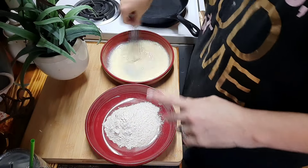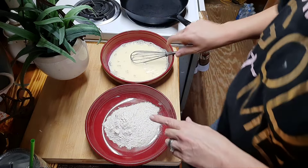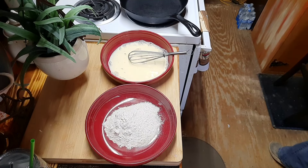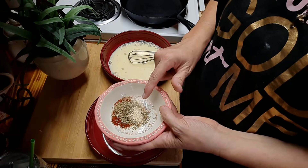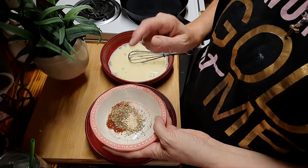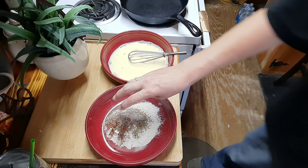For the batter: one cup of milk and one egg mixed together. In the dry mix we have one cup of flour, one and a half teaspoons of oregano, half a teaspoon of garlic powder, a teaspoon of salt, a teaspoon of pepper, and one and a half teaspoons of paprika. We're going to add all of this to our flour and mix it up.